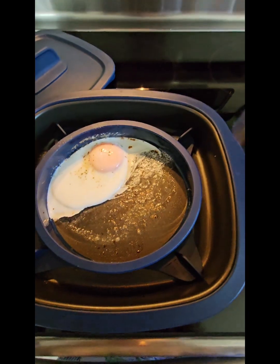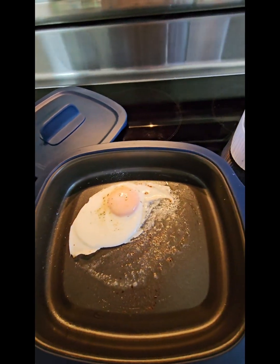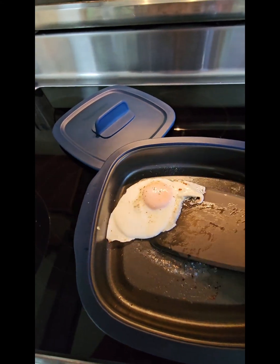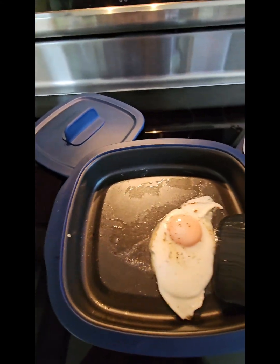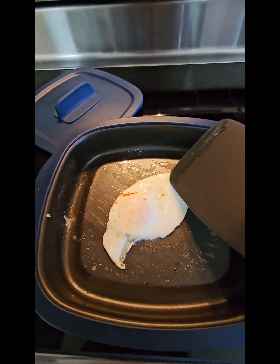I've got a nice sunny-side-up egg — look at that — in one minute, because the grill was already hot. I'm going to take this off; it's non-stick because it's silicone. If you like over-easy, I'm not very good at this — let's see if I can do it without breaking it. You can just flip your egg over for a few seconds to sear the other side, like that.